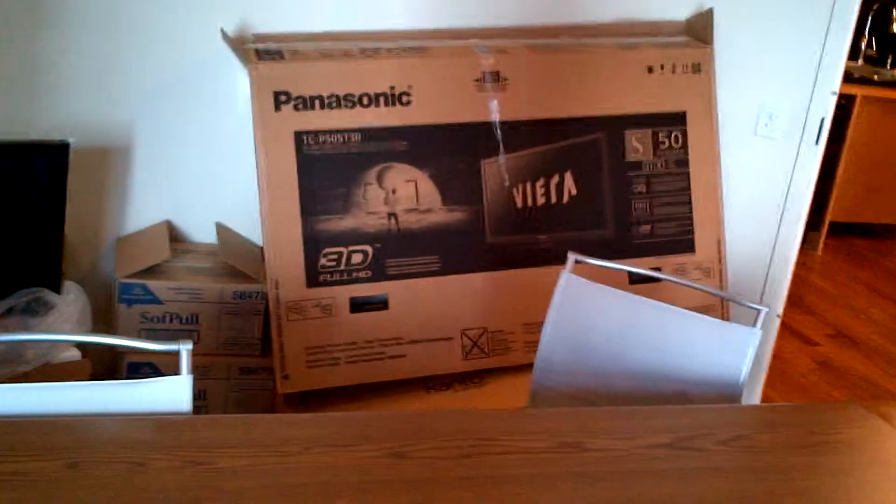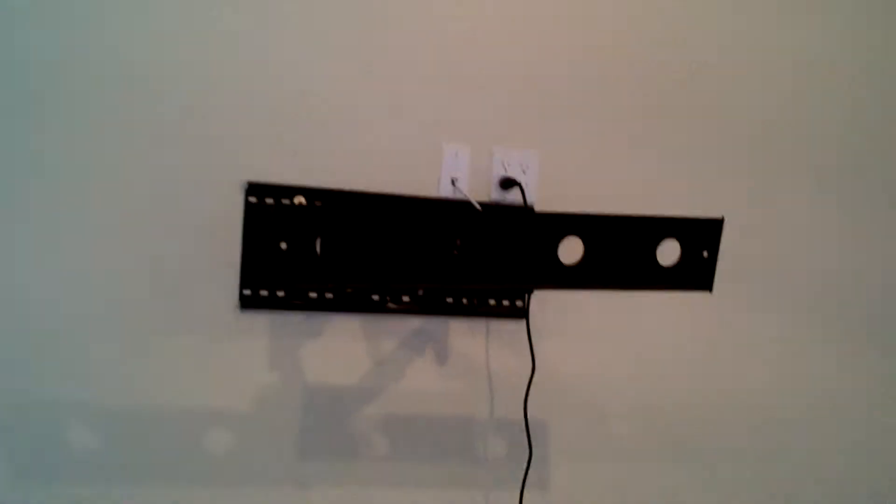TV mount is up. The television wall mount is on the wall and ready to receive the television, which is here — a 50-inch 3D Panasonic, getting ready to go on the wall.